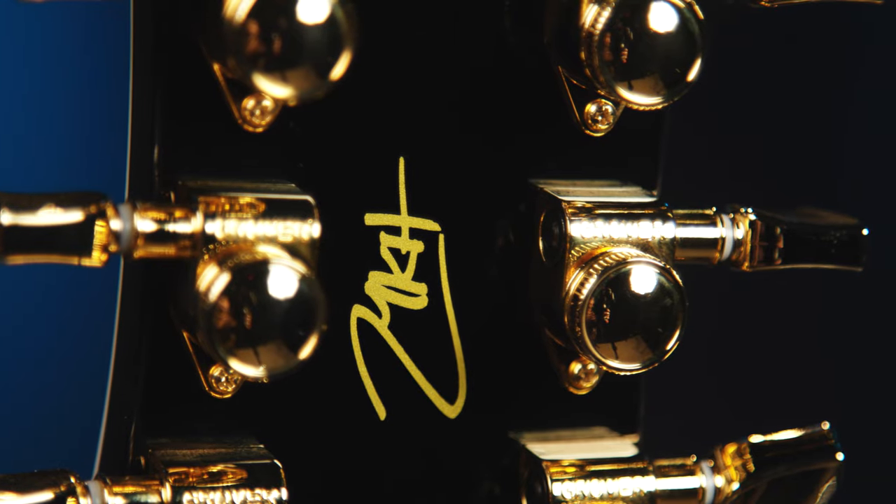Voice number three is the single-coil one, but in the neck position. Here's the same clean passage with that pleasing, glassy clean sound that only a single coil can deliver.